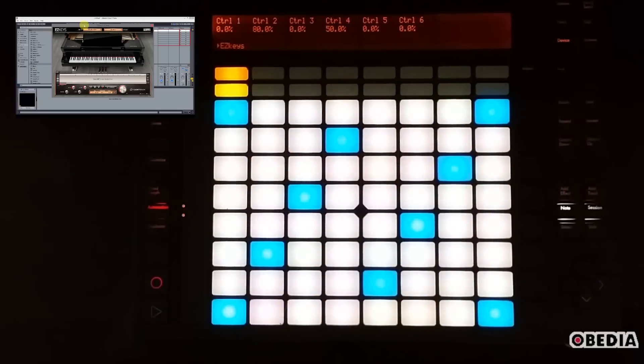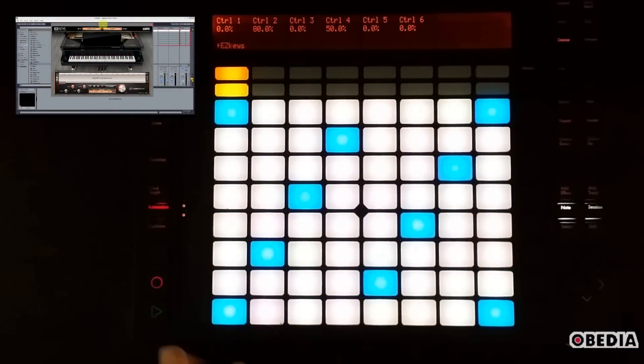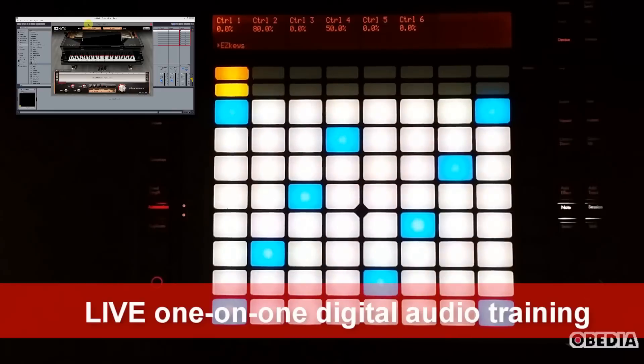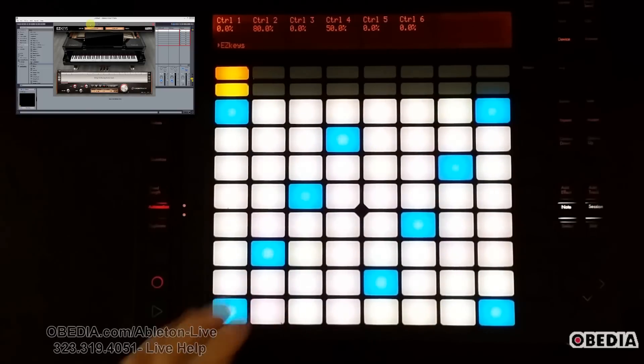Hey everyone, this is Brian at Obedia and today I'm going to give you a quick look at Ableton Push and how you can make the pads on Push really do what you want them to do — how you can get to know the pads a little more easily, especially if you're someone who's been used to playing the piano. I'm going to be making use of TuneTrack's Easy Keys plugin here in Ableton 9. Let's go in and show you what Push is all about.